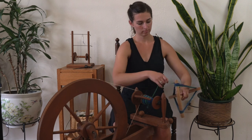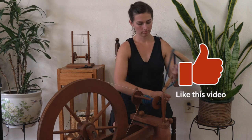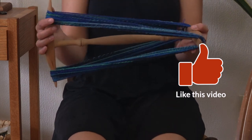Thanks so much for watching — like and subscribe to see more of my videos, and I'll see you in my next video. Happy making!